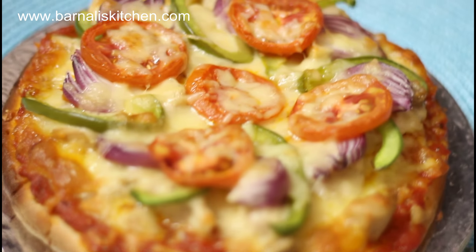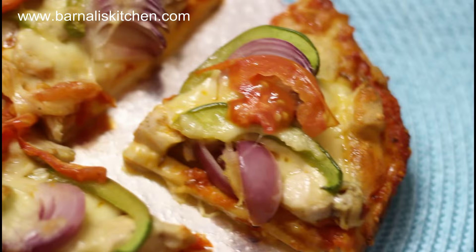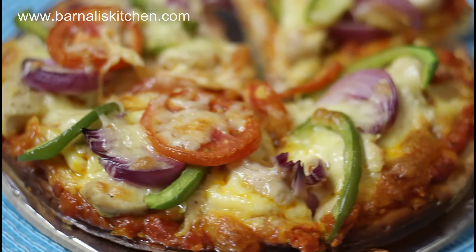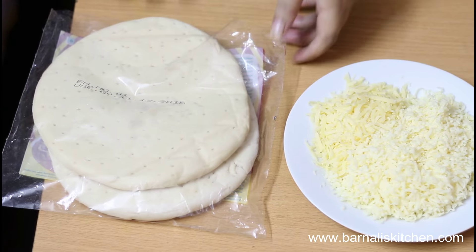Making homemade instant pizza is very simple and easy, and also very delicious. You will get a yummy pizza in just a few minutes, so let's go ahead and learn how to make this delicious pizza.